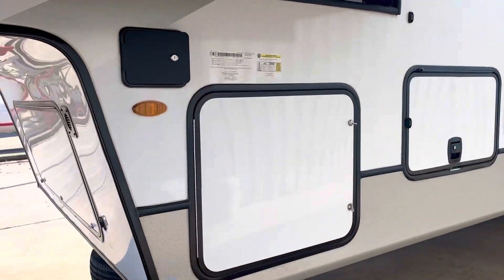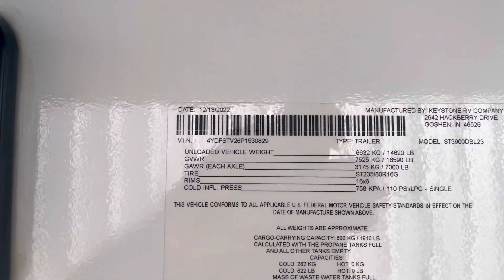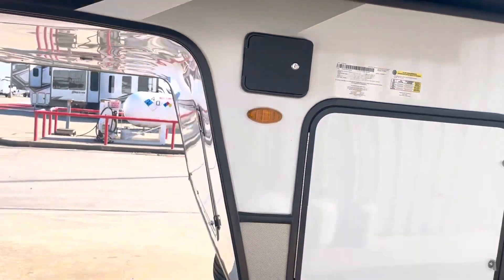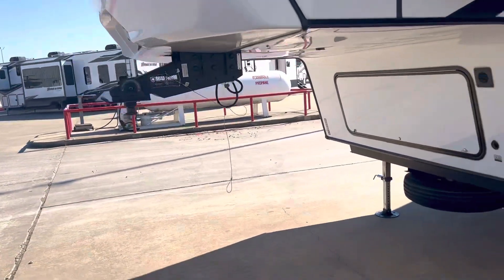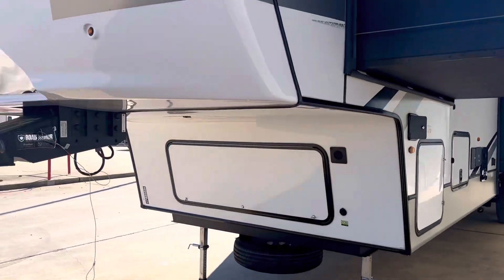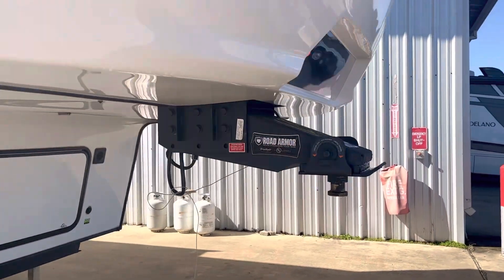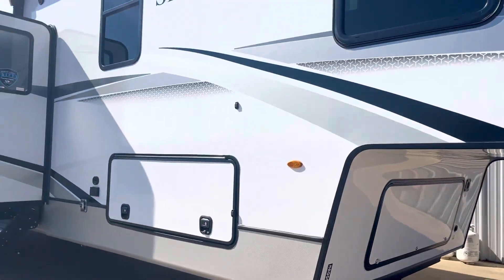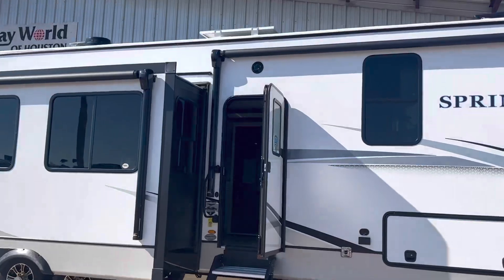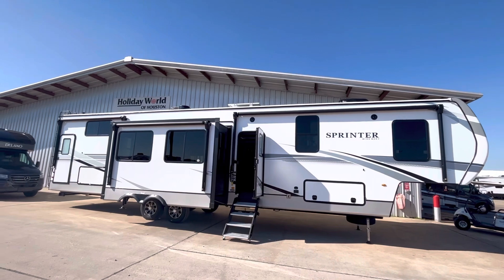One of the slides is in the bunk room. The dry weight on this one is 14,620 — it's a heavy sprinter. Gross vehicle weight is 16,590, so you're probably going to want a one-ton truck — a 3500 or 2500, something like that would be ideal. It's got the patented Hitch Vision right there, Road Armor kingpin and Road Armor suspension. This particular model has 400 watts of solar up on the roof — Solar Flex 400.